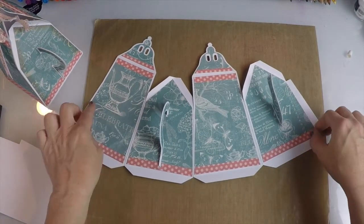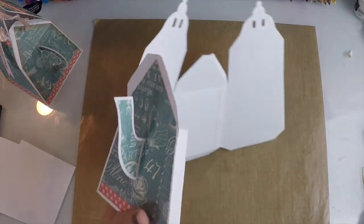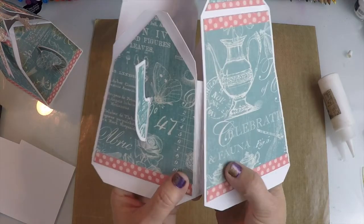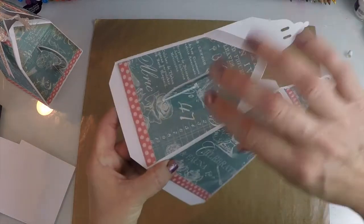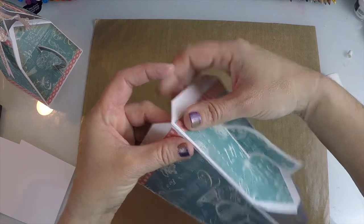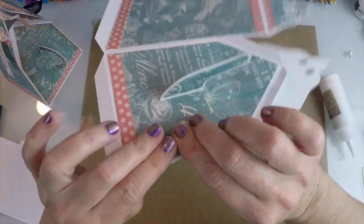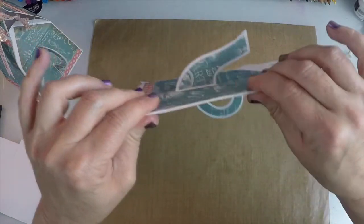We're simply going to take the last tab and glue it to the other side. You can fold this once you find your corners — you can fold it over like this so that it makes it a little easier to squeeze the two pieces together. And let those dry.